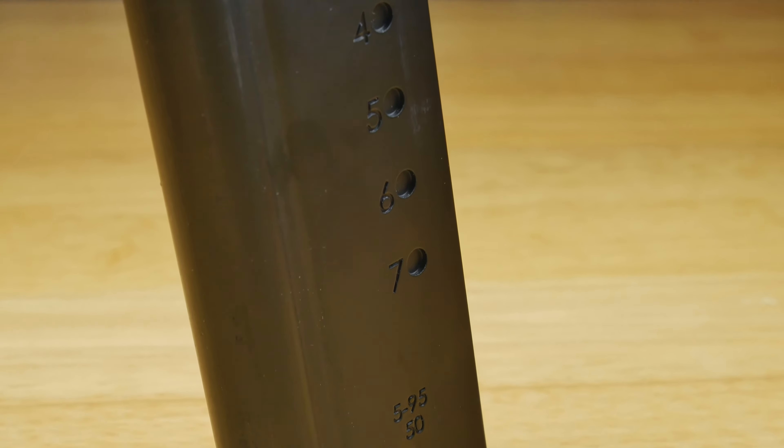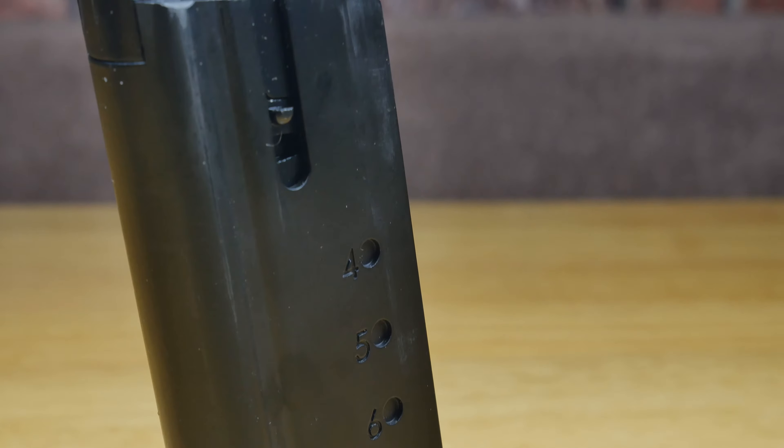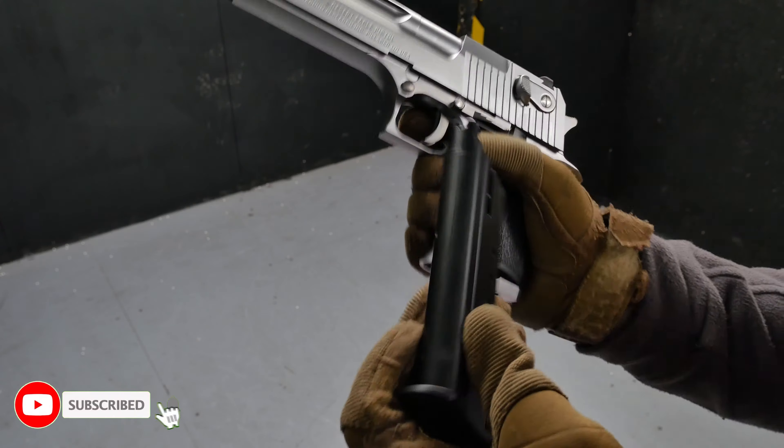The magazine that comes with it is a 27-round green gas magazine that when you're using it just slides in and out with no trouble at all. There's very little wobble when it's inserted in the pistol.